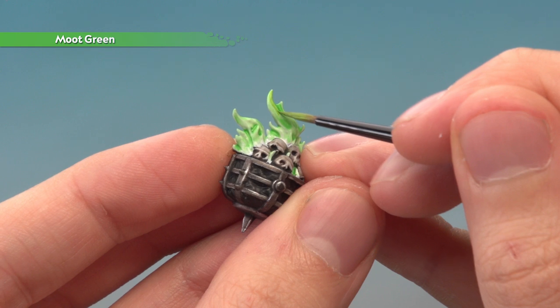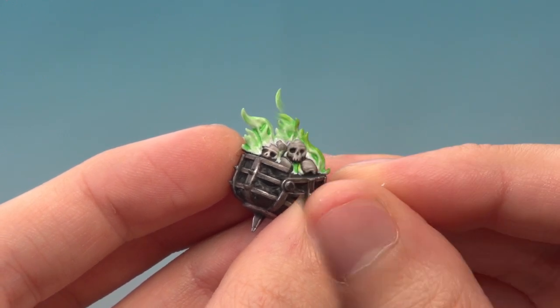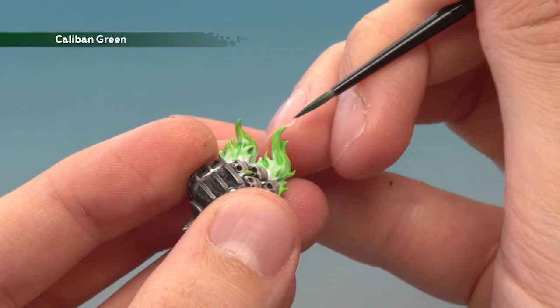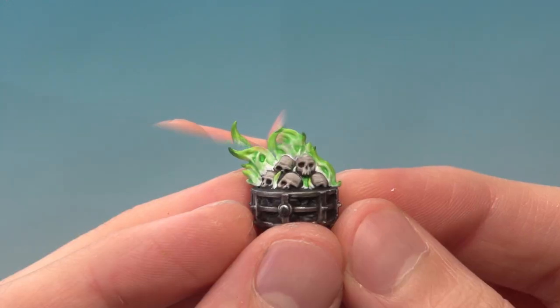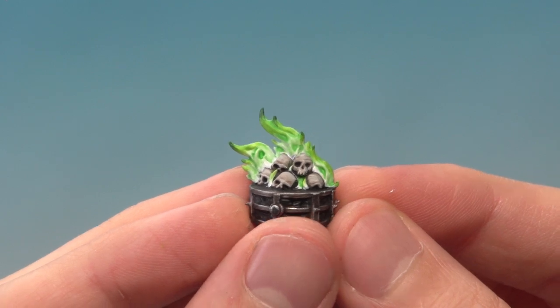Just bring it down to a point, just a short way down into the flames. Then to finish the flames off, I'm just going to add a very small amount of thinned Caliban Green just to the end of each flame. And once you've finished applying that, the green flames are complete.